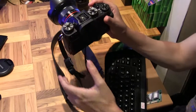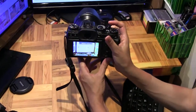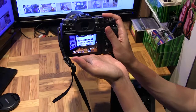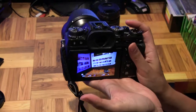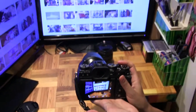Let me give this a quick test run. Switch this on and — wow, it's really wide! I'm sitting so close to my monitors right now, and you can see it's actually capturing both of them at the same time.